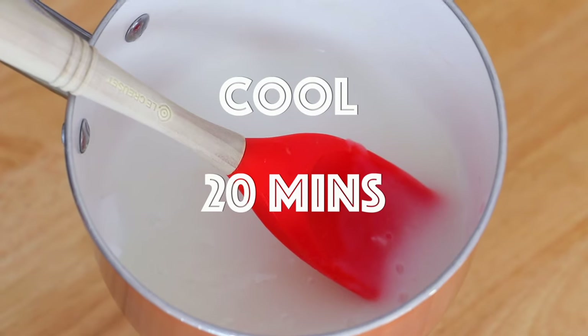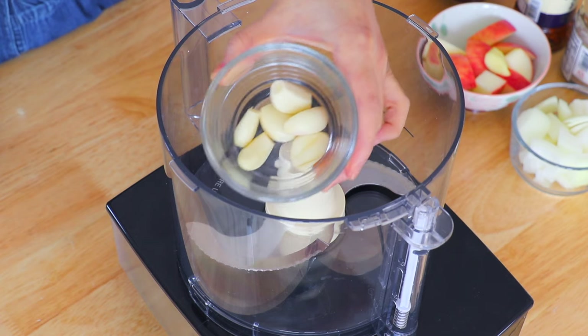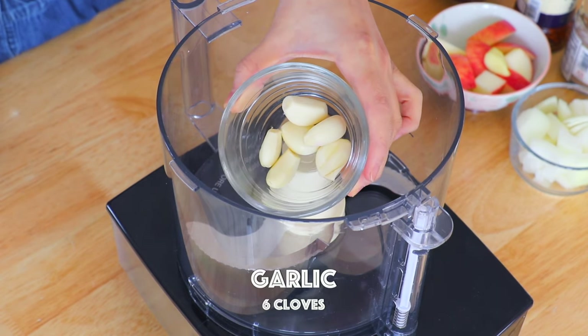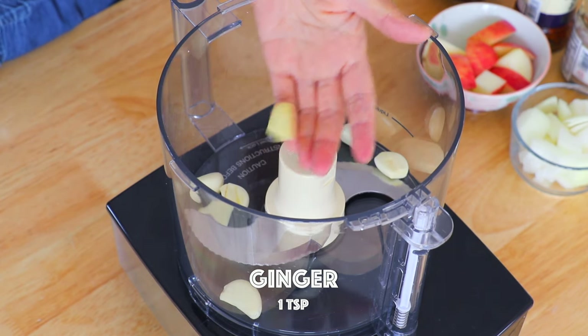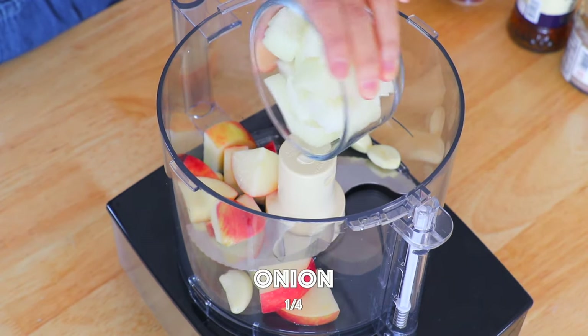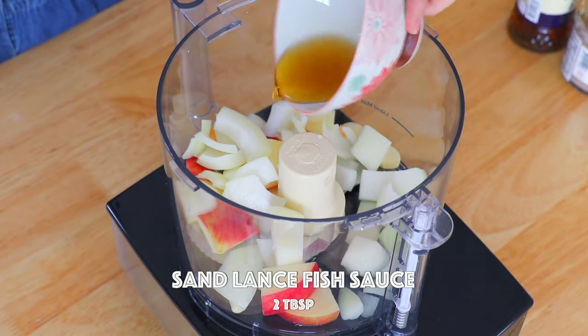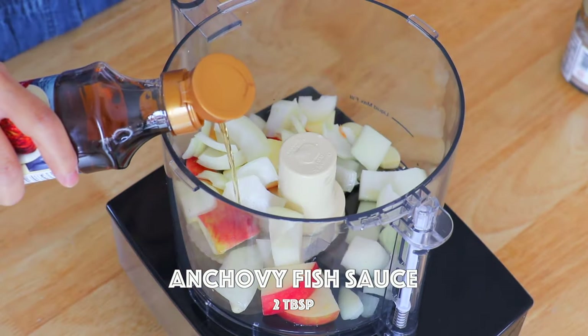Let it come to room temperature for about 20 minutes.